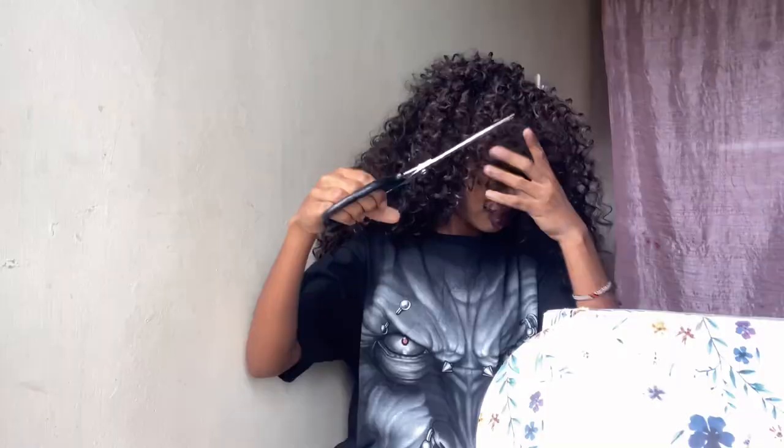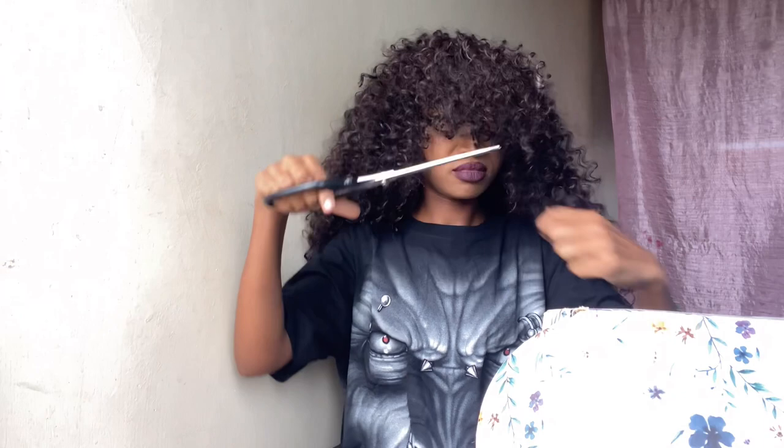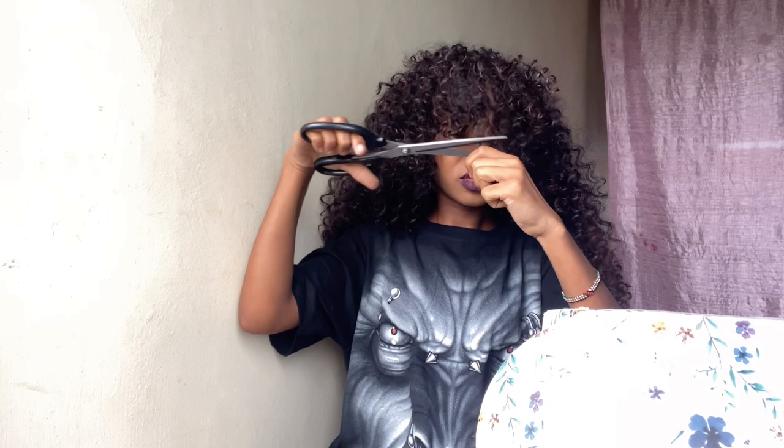What I did is I basically cut the front, the bangs part of the hair, to get a more desirable length where I could see and one that I liked. As you can see the hair looks really, really great — I can't believe it, this hair is so hot!